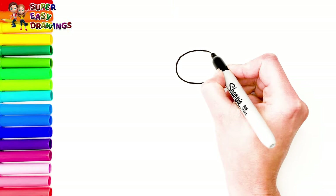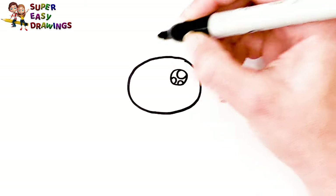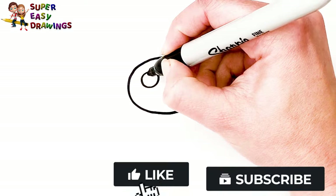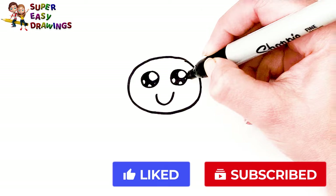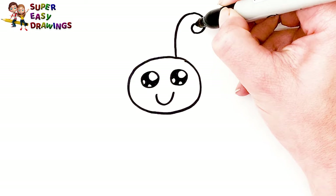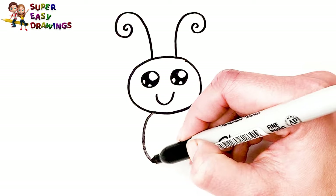I draw her head first, then her cute eyes, and her smiling mouth. I draw two lines here with curly ends on the top of her head. Now I draw her body.